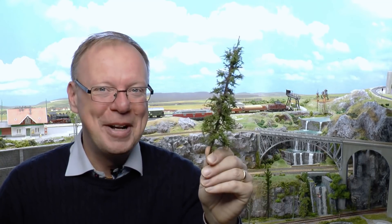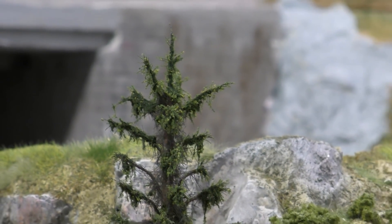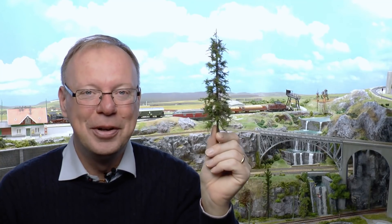Hello and welcome to another video tutorial. Today we're gonna make fir trees — these ones. This is a very common tree type here in Europe, at least in Northern Europe. Everybody has one for Christmas, but then it's a bit of a smaller one. This is a tall one and they look like this. They're really easy to make, so let's get started.